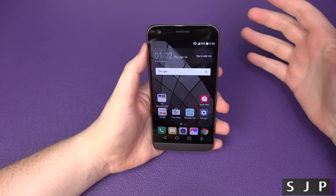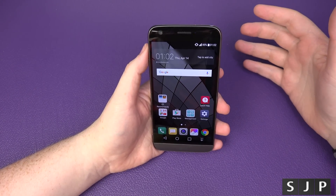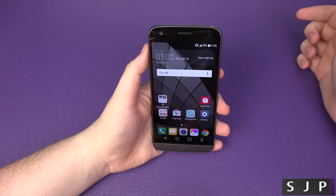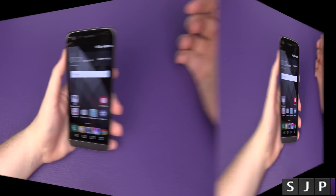Hey everybody, Sam back once again. As you can tell by the video title, I'm going to show you how to carrier unlock your brand new LG G5. Let's show you.